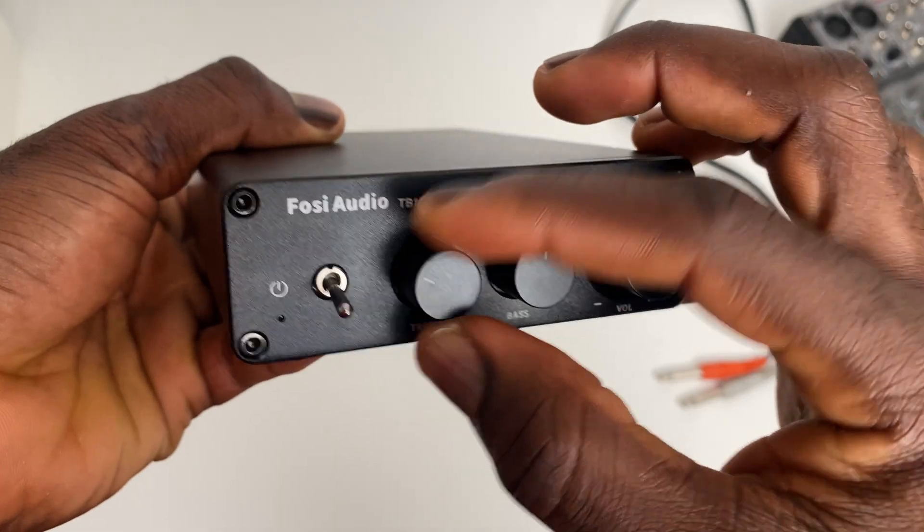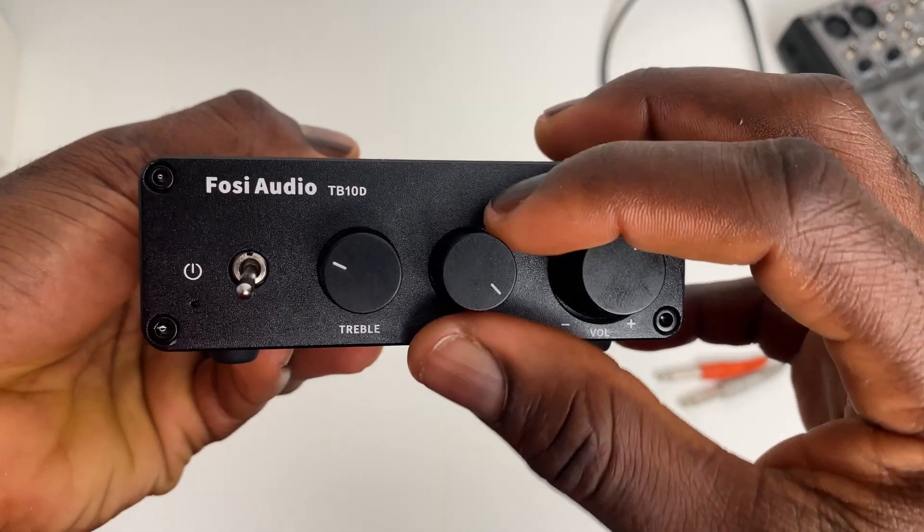Moving on to performance, the TB10D delivers a powerful sound with a low noise floor, and it's incredibly silent when on standby, even with the volume turned down. It packs enough volume to fill a room with plenty of headroom to spare — the highest I've increased it is halfway, and any more will probably bring my neighbors to my door. The tone controls are very functional and exciting to use. In terms of sound quality, I'm really impressed. It has a pristine and very detailed sound across the entire frequency spectrum, emphasizing the mid and high frequencies. I'm no audiophile, but I've listened to lots of excellent amplifiers and speakers, and this one holds up pretty well, especially when paired with a very good set of speakers.